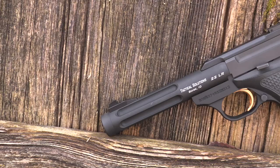Hey folks, Kristin for Guns.com. Today we're talking about rimfire pistols, and there are few that have been around longer and aged more gracefully than the Browning Buckmark.